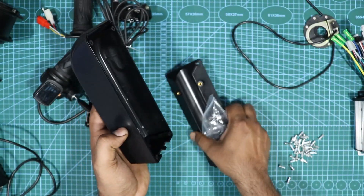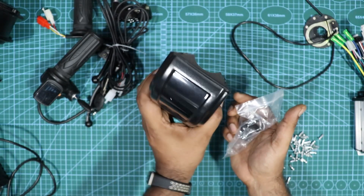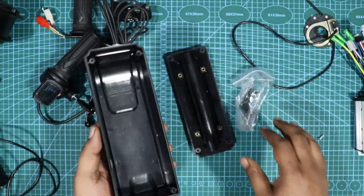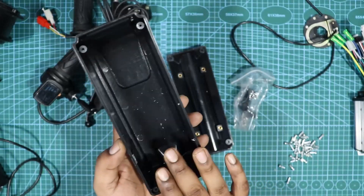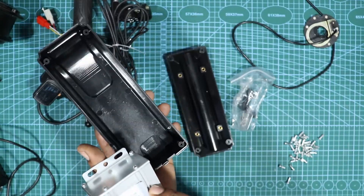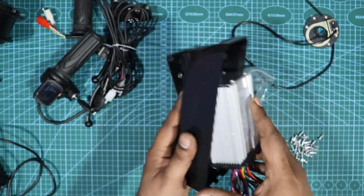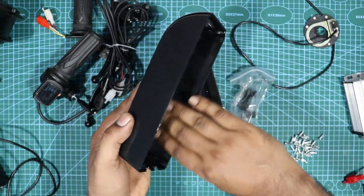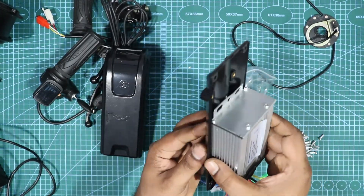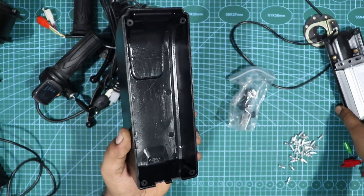The controller box mounts to the cycle frame with proper screws and clamps. However, I bought a controller box rated for a 250-watt motor, and the 350-watt controller I'm using is slightly bigger, so it doesn't fit perfectly. What I'm going to do is sand down the sides of the controller box so it fits in properly.